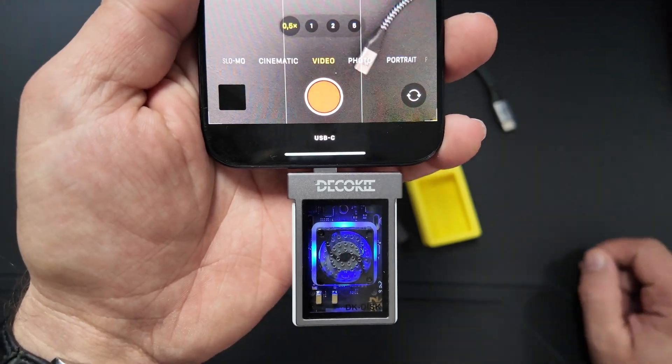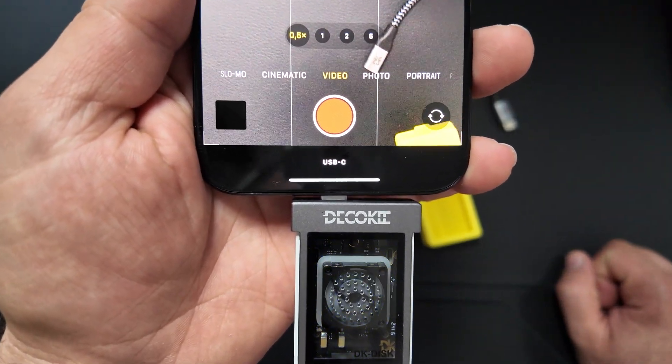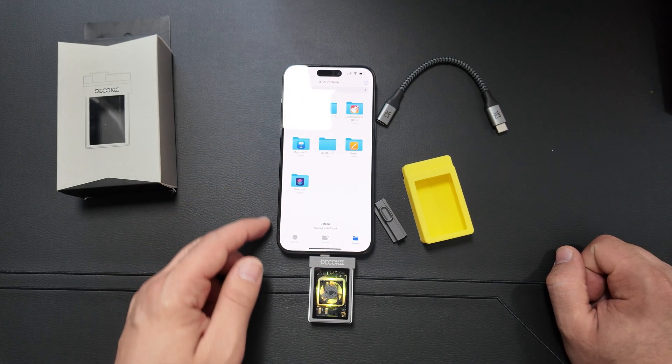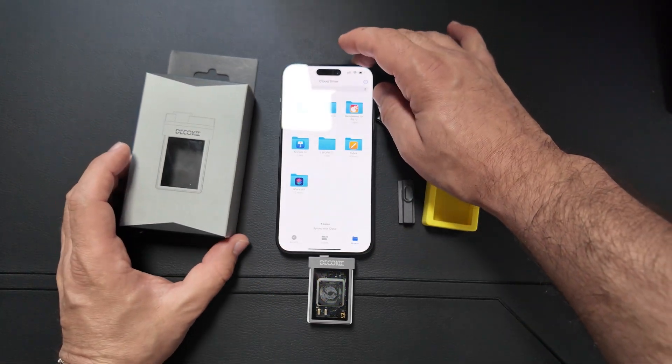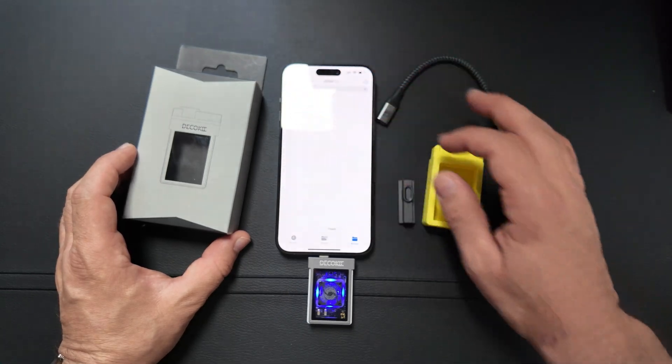During my testing, the USB did not disconnect while recording a video. On any iPhone, you can access data through the app called Files. Just go to it and you'll see the PNY folder appearing. Here you can copy files, transfer files, find your recordings — everything you need is in this folder. So the testing on the iPhone works great.